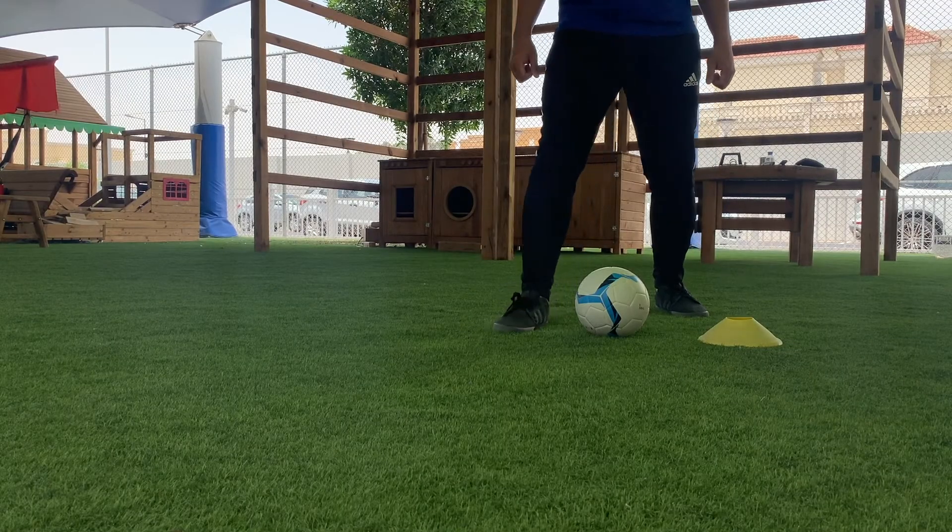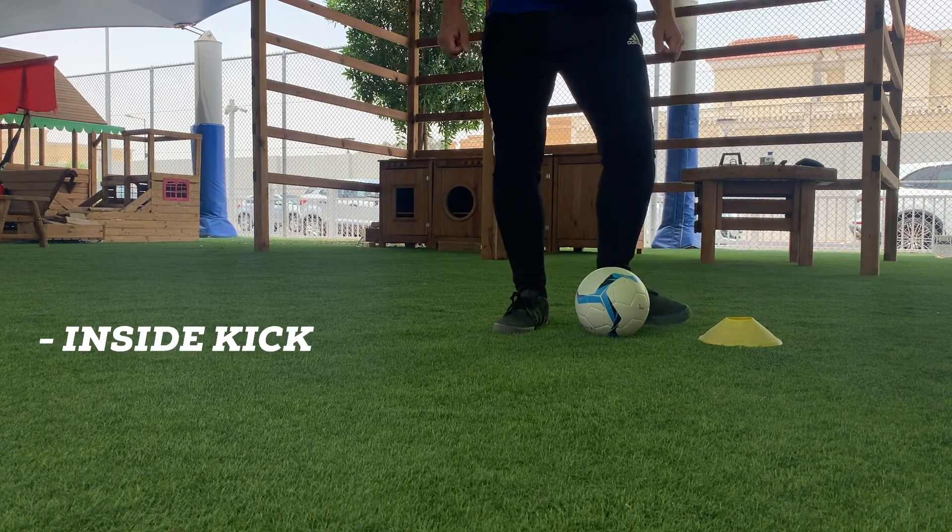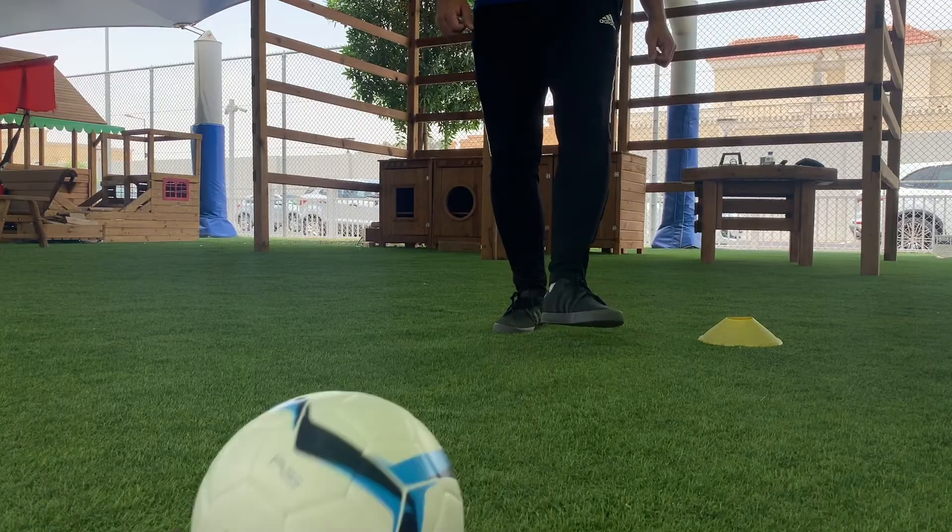Remember to place your non-kicking foot next to the ball with your toe pointing towards the target, and use the inside of your foot to strike the ball.